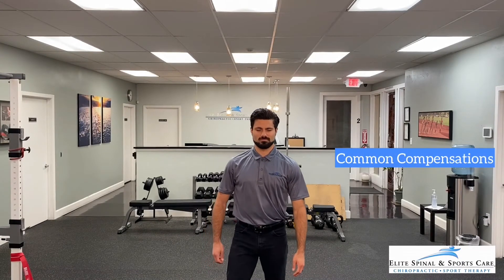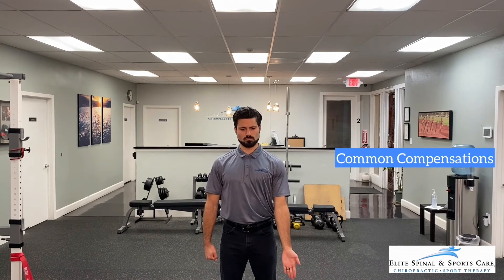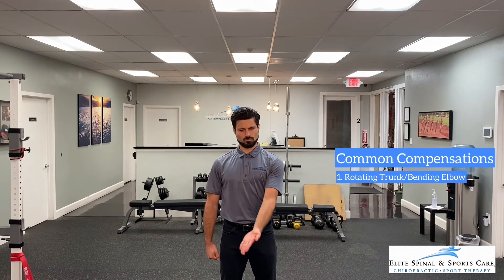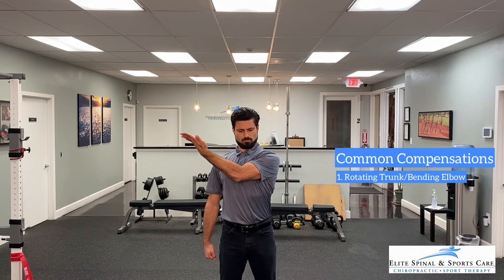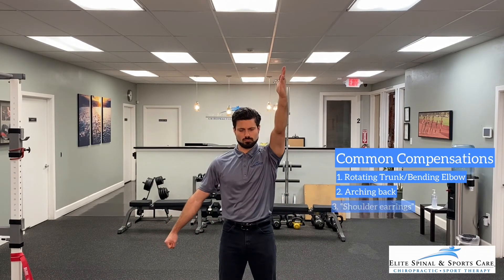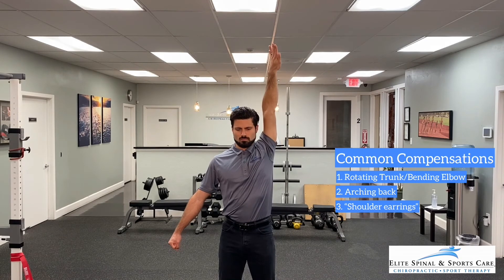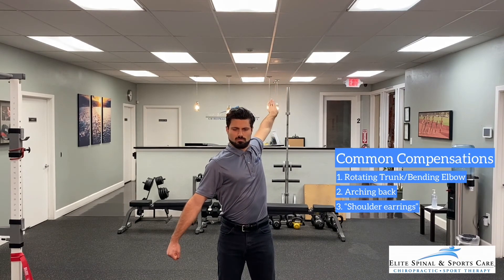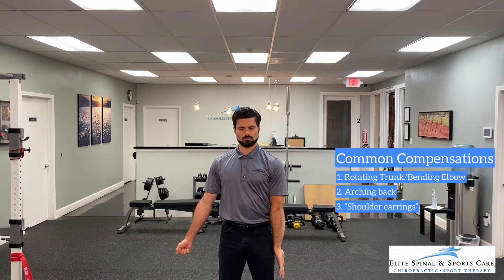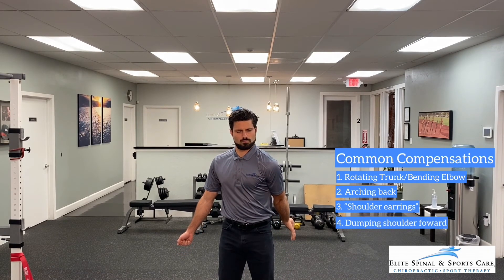Now, let's review some common compensations that you should be aware of and consciously trying to prevent while doing this movement. While sweeping the arm across the body, a common compensation is either rotating our torso or bending the elbow to achieve this movement of adduction. While approaching overhead, we tend to compensate by extending our back or excessively elevating our shoulder towards the ear to achieve this movement of flexion. Reaching backward, watch out for rotating your whole body rather than just your shoulder to try to achieve extension. And lastly, while extending the arm from the internally rotated position, a common compensation is to dump the whole shoulder forward to give the illusion of more shoulder extension.